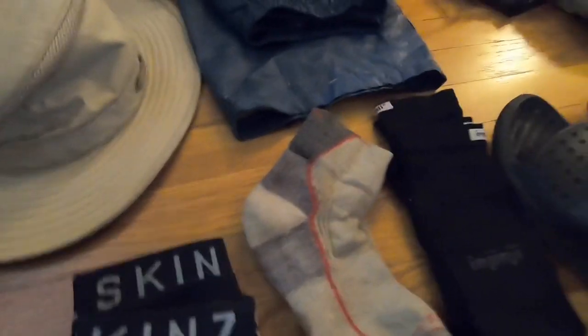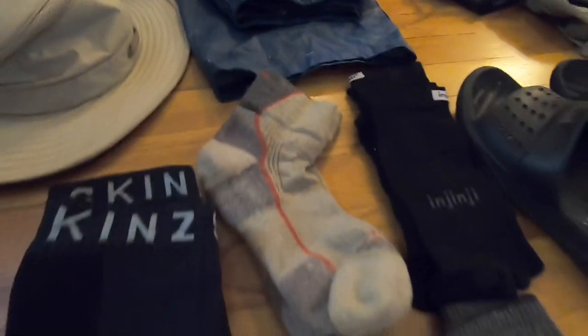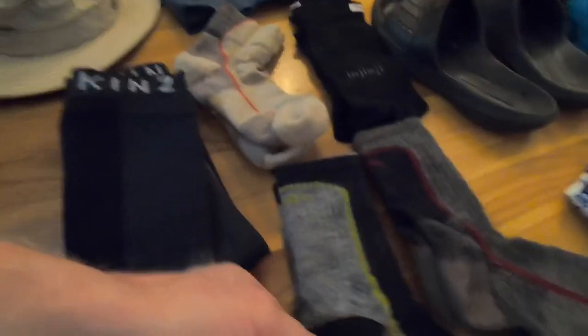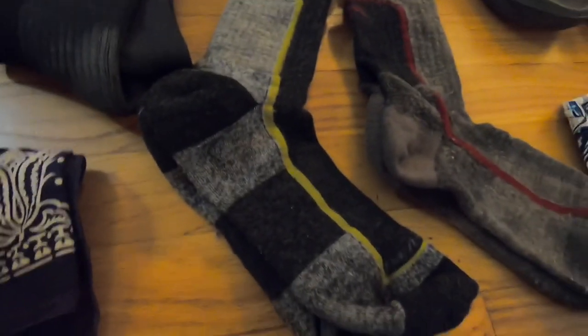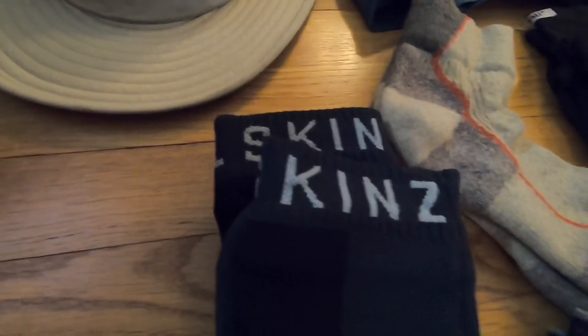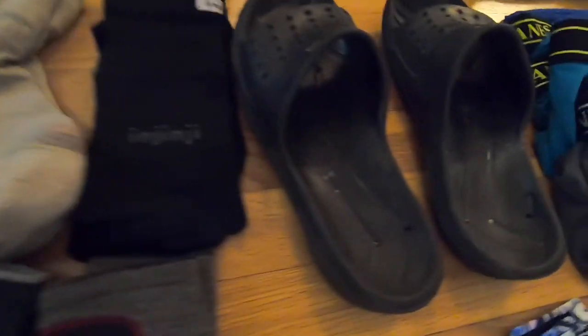I'm taking three pairs of Darn Tough socks. This pair is the lower cut but a little thicker, and I may sleep in those. I'm taking two pairs of regular Darn Toughs — I probably only need one, but I'll take both so when one gets wet I can throw on a dry pair. I'm also taking Sealskin waterproof socks so when my shoes get really wet I can put those on in the morning when it's wet and cold.